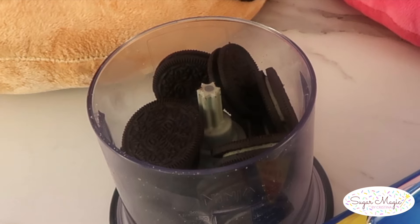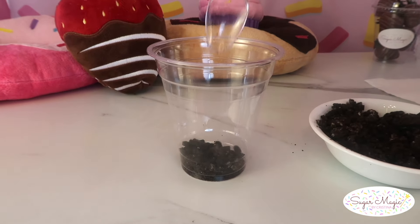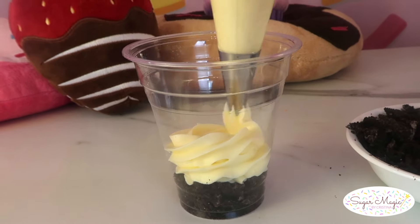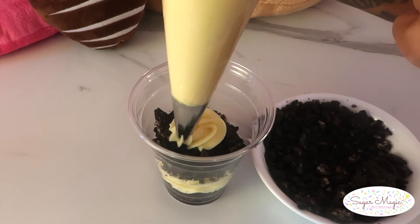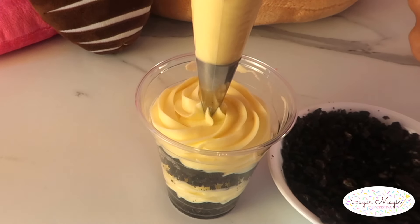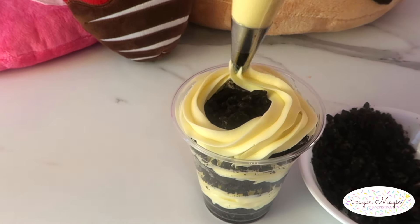Another fan favorite is cookies and cream. Crush up the Oreos in the food processor — I leave them on the coarser side for the cheesecake cups to add more crunch, but always finer and smaller when coating strawberries so they're able to stick. Same as before, I do three layers of cookies and three layers of cheesecake, finished off with a sprinkle and one full-sized Oreo. Just be careful not to squeeze your cup when closing the lid to keep the layers neat and intact.